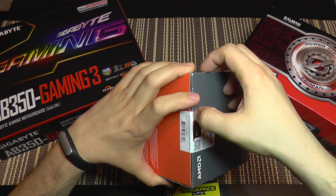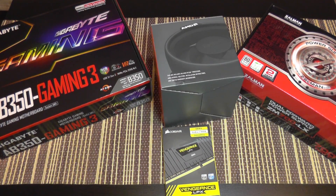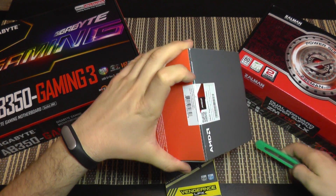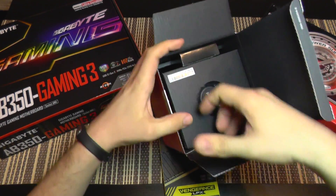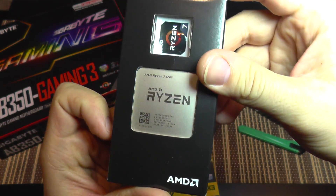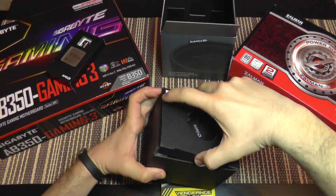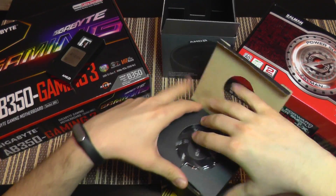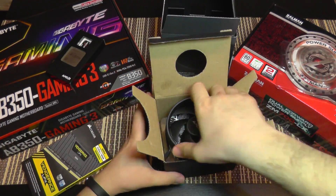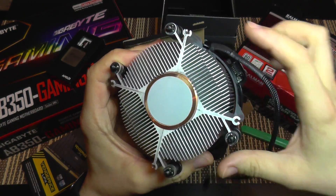Let's take a look at the CPU — how it looks, how it feels — and see the new cooler. Let me get something to open the box. Here's the CPU, and it comes with a sticker and the cooler, which looks very nice.